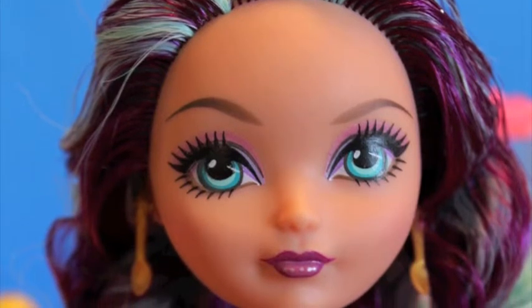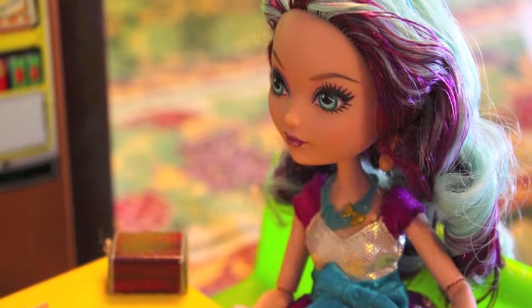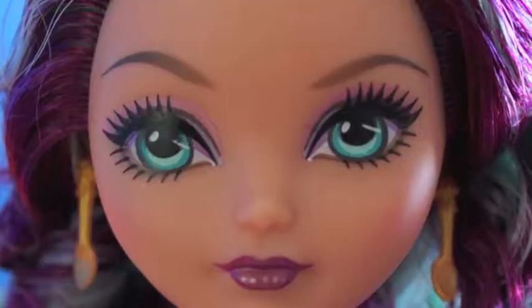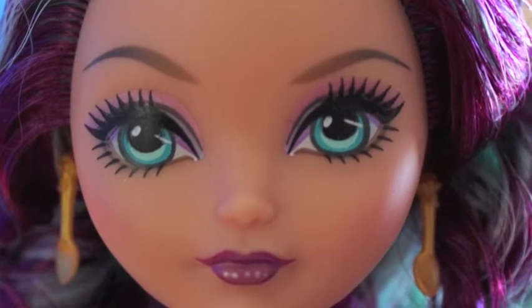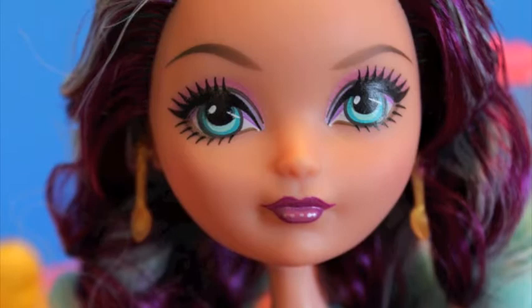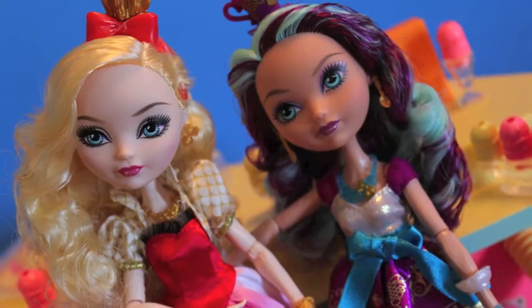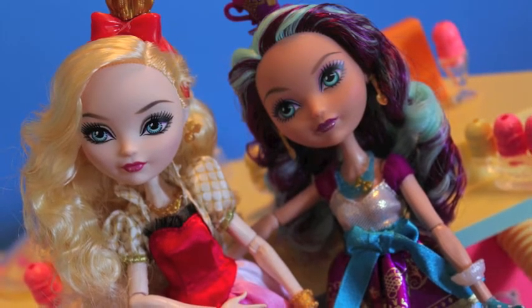Look at her face — you'll notice that it is very round, it's also very flat, but it's also super, super adorable. Her eyes have kind of a hand-painted look to them as opposed to the decal eyes that I'm seeing a lot on Monster High. I'm sure these are decal eyes too, but they don't look like it. I love their placement. I love that she kind of has a smirk thing going on — she has one raised eyebrow and one that's not so raised. It's just really, really cute.